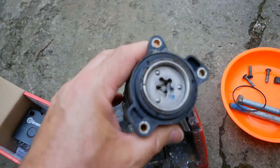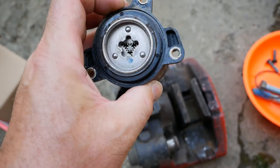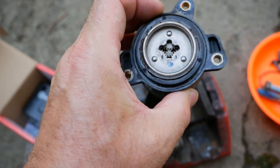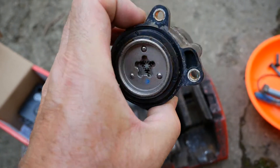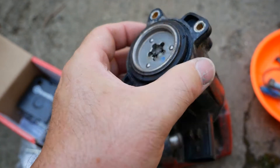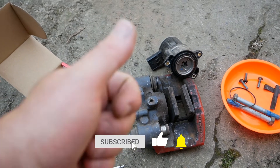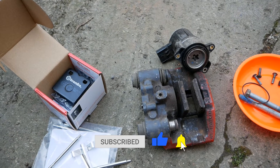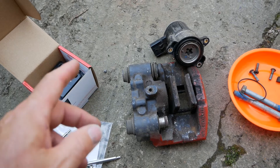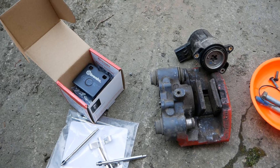Before I put the actuator back on — does anyone know the right lubrication to spray inside to make sure the gear set is running freely? I don't want to use WD-40 because that will dissolve any grease in there. I'm guessing lithium white grease is probably okay, but let me know in the comments. If you found this useful please click the thumbs up and subscribe to the channel for more about electric vehicles and the Tesla Model S.